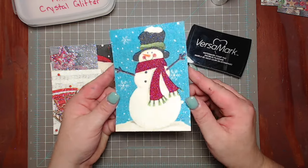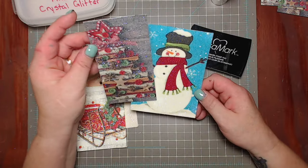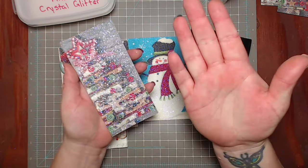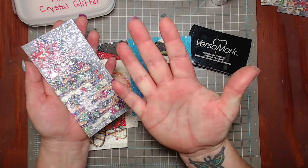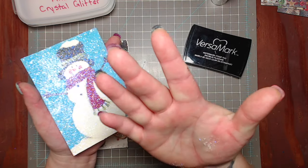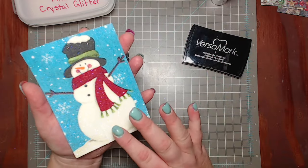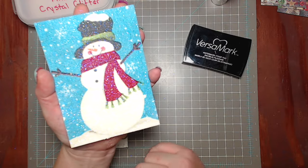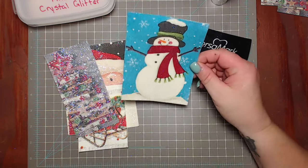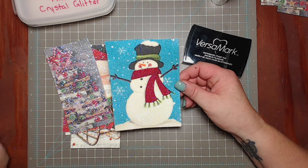I got all these done with the Stampin Bond and Dazzling Diamonds, and it was my snowman that I ran out on. This one is done with the new idea and I like it better. It doesn't distort - you can still see the Christmas tree and it's really pretty. Let's see if any glitter comes off - I'll just rub my hand on it. Not really, no glitter came off. I have a little bit of powder here but I must have missed that spot with my heat tool. Up here, no glitter comes off.